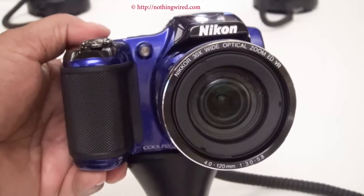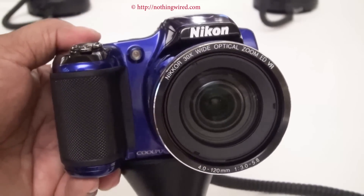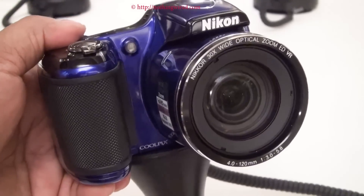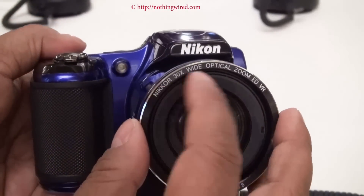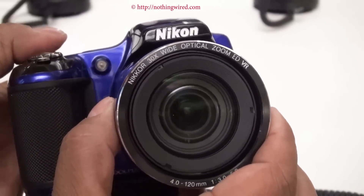Hey friends, NothingWired.com, and we have the brand new Nikon Coolpix L820 here. For all of you who believe in megapixels and zooms, this camera is for you. It has an incredible 30x optical zoom, which is the USP of the L820.